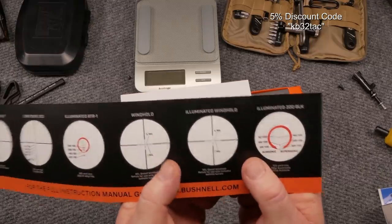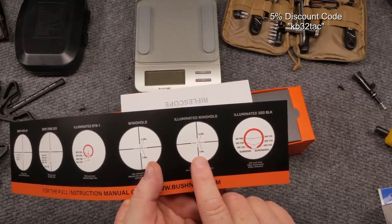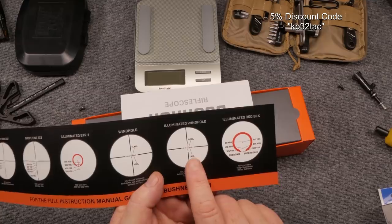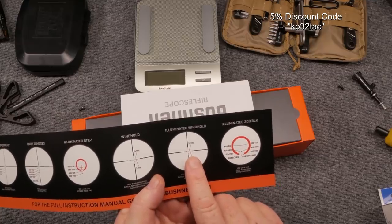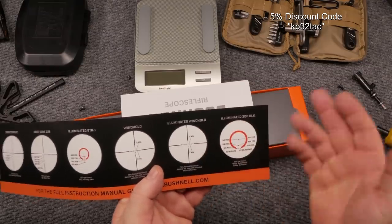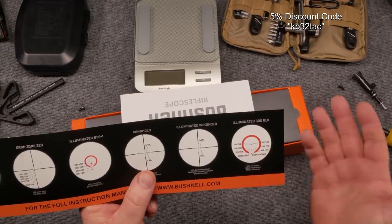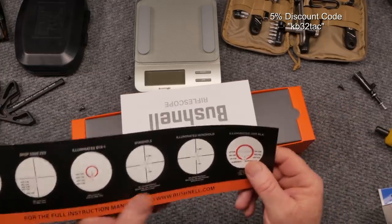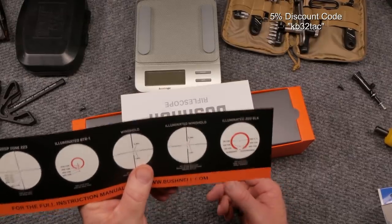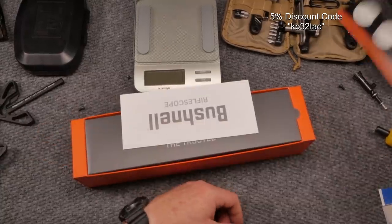The reticle is pretty cool — you've got a half mil, full mil, half mil, full mil layout. There's a well-defined crosshair, then a hash mark representing a mil and a half-mil dot. So if somebody says hold one mil right, you hold one mil right; a mil and a half or two mils — same idea. We're going to be shooting 5.56 55-grain, so I don't anticipate doing a whole lot of mil holds for windage.